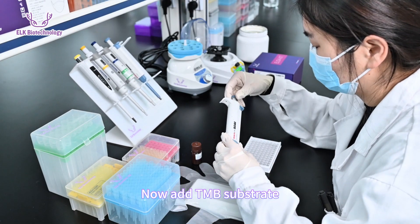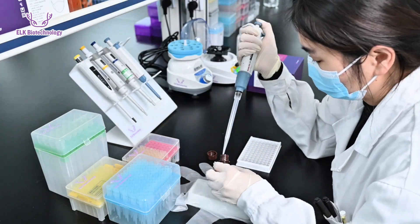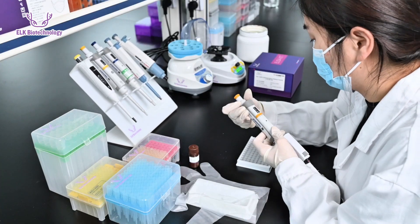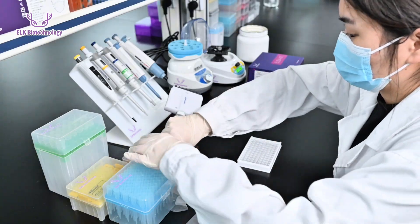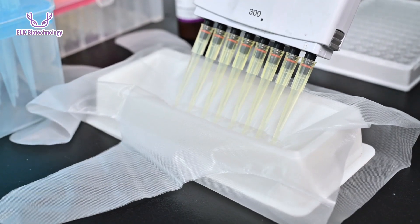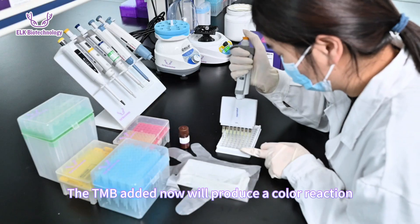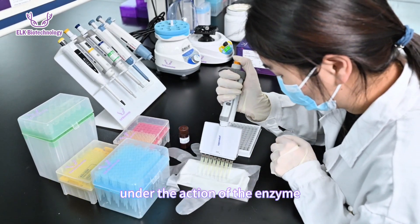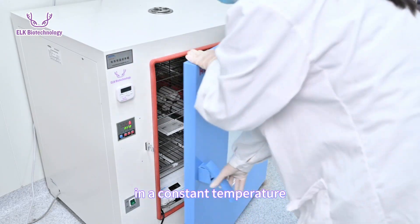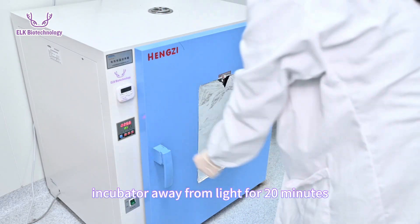Now add TMB substrate. The TMB will produce a color reaction under the action of the enzyme. After dispensing, incubate at 37 degrees Celsius in a constant temperature incubator away from light for 20 minutes.